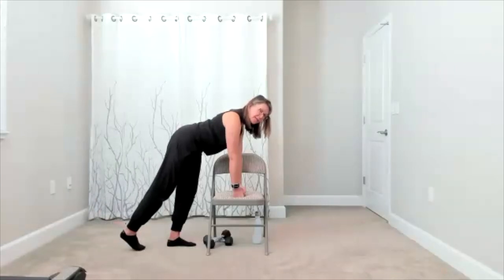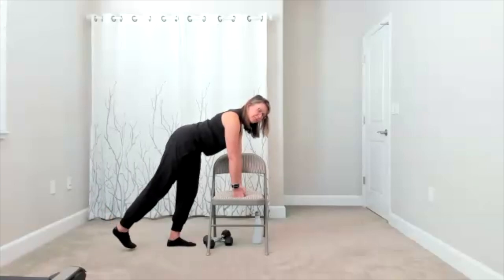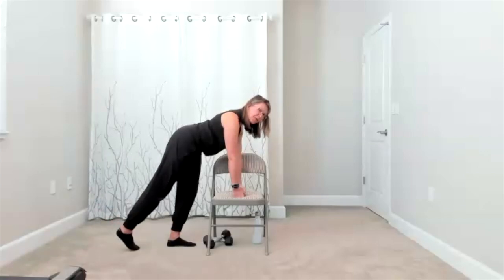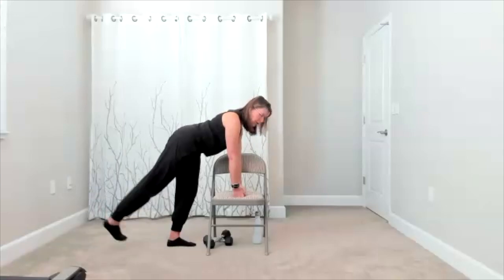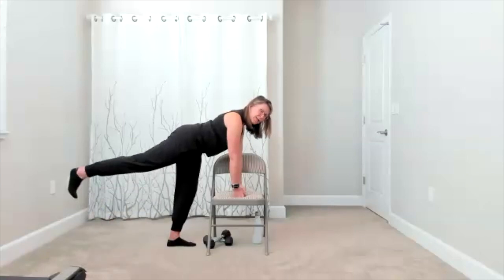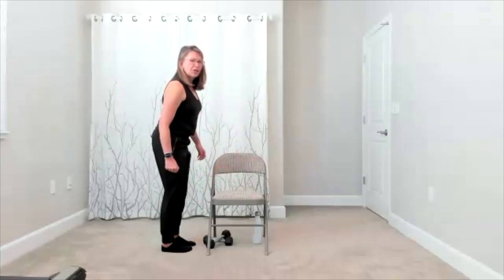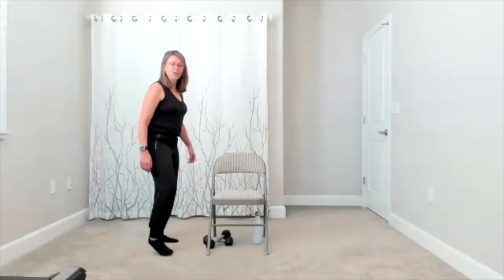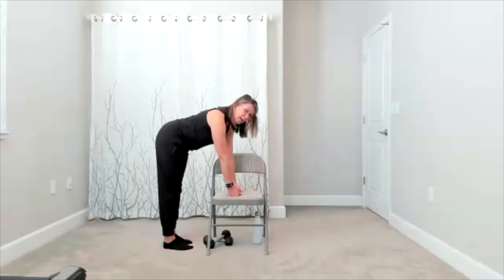We have five to go on this side: five, four — you don't have to lift up high, it's where it works for you — three, two, here comes one. You can stand up, give yourself a little break, shake up the legs. We have the other side to go — take your break, a little shake. Now set yourself back up wherever you want to take it.